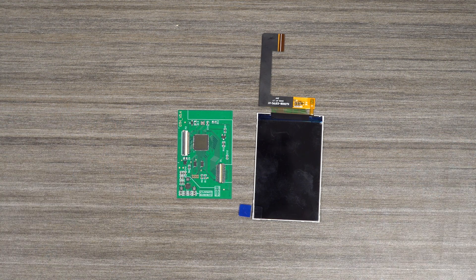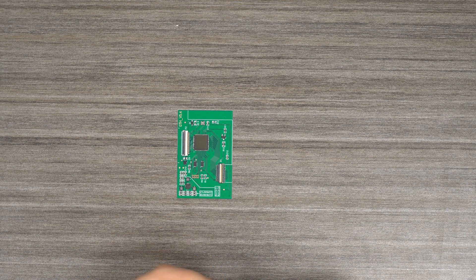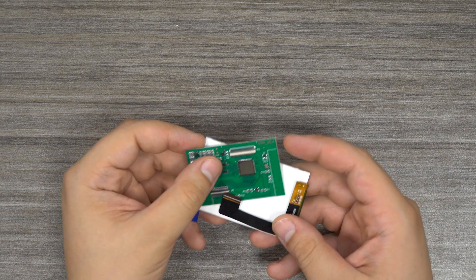The first thing that we're going to do is dry test the screen to ensure that it works and there is no damage. To do this, we're going to begin by connecting the IPS display to its control board.